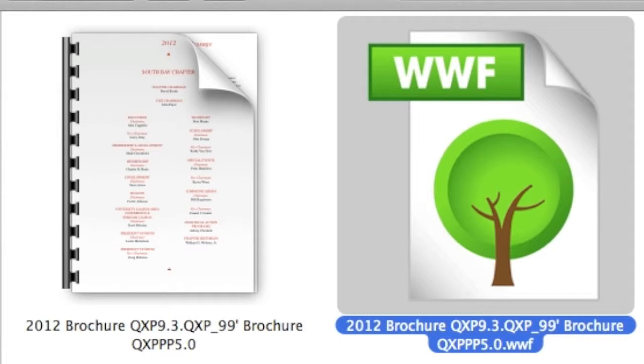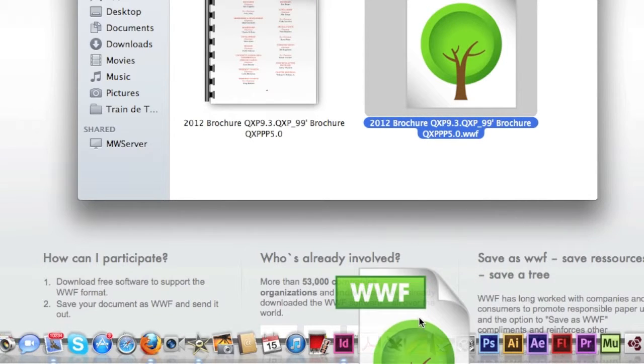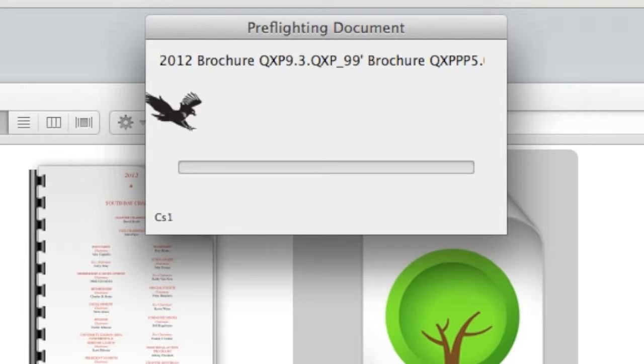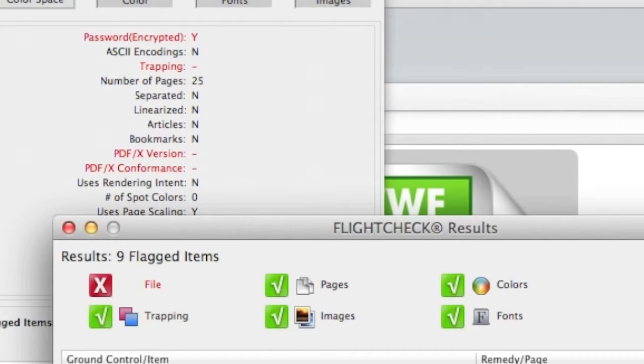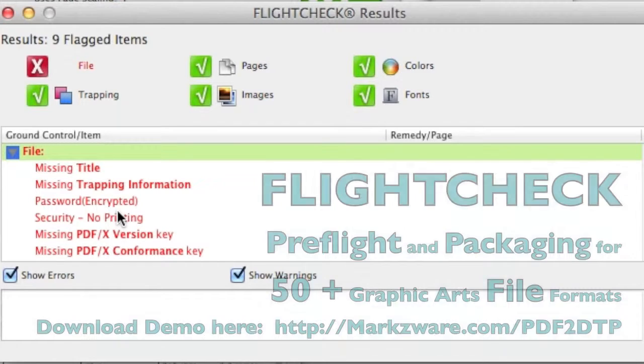Remember, this file won't even open in Preview. This file only opens in the .WWF reader. So, what happens when we drop it on FlightCheck? Well, FlightCheck reads it right in, compares it to ground controls, and gives us a report. Now, what you'll see is it's saying it's not PDF/X compliant. Well, they don't have to worry about that — it's not going to be printed, anyway.